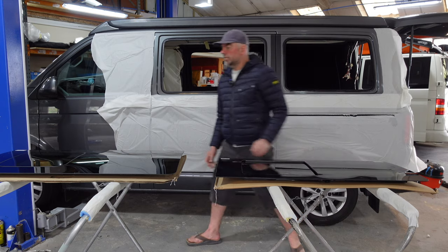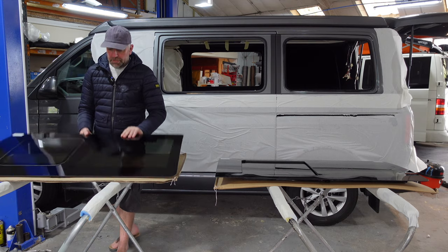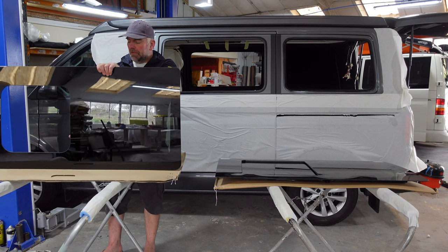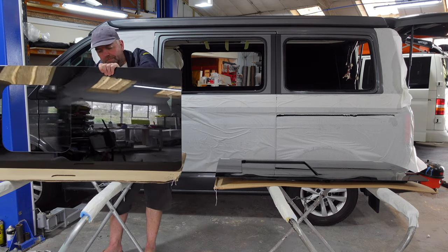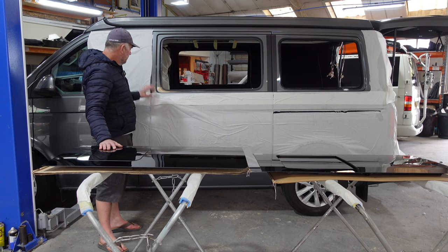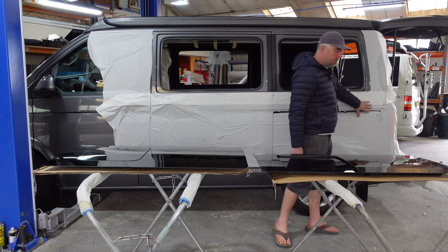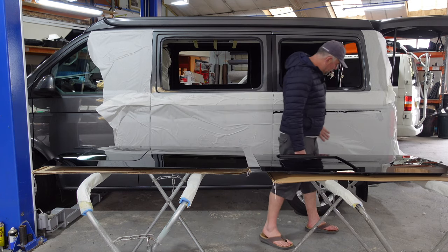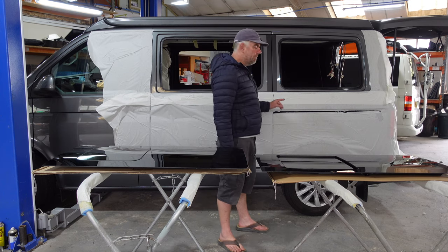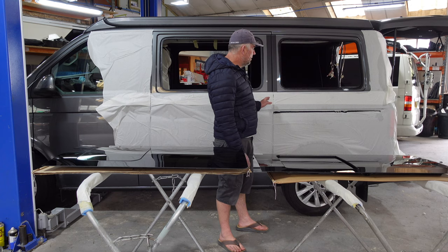Another type — these are a little bit more expensive. These are the nice flush ones, similar to the Volkswagen windows. These ones don't come with a fly screen, but most of our vans have fly screens built in anyway in the blind systems. This van here is having flush windows fitted. When we fit the windows we always protect the van — we use this wax-based adhesive paper. It just stops any swarf or damage to the van.